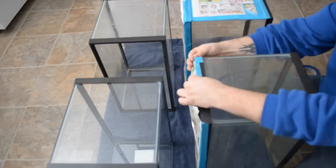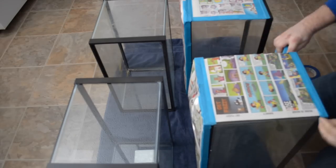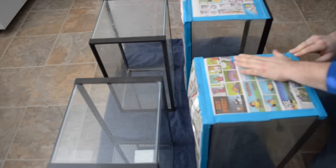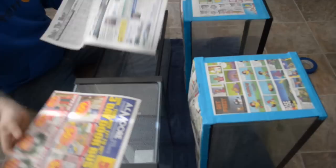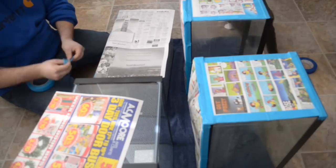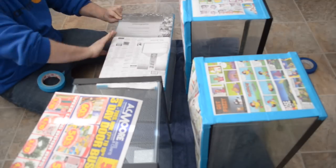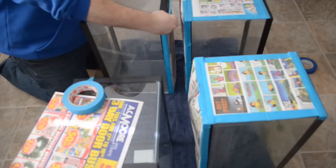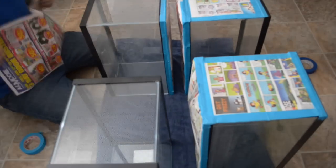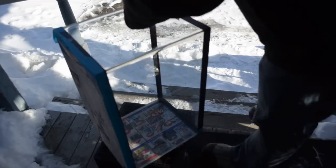I'm currently working on a clownfish breeding project, so I'm blacking out everything on the aquarium except for the front panel. They're going to be stacked next to each other so they can do their thing and not be bothered by the fish in the aquarium next to them.